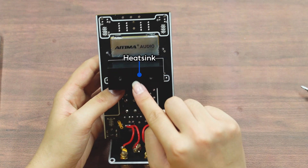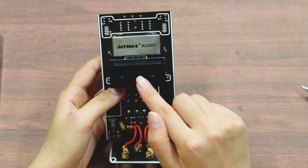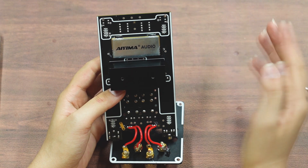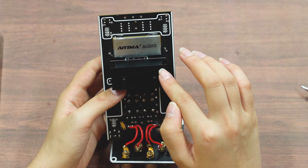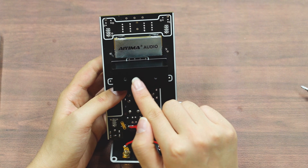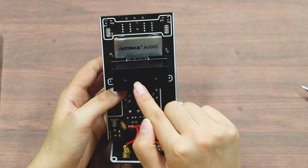This is a heatsink. A larger heatsink helps keep the product's temperature more stable during high-power operation. Below it is a demo board featuring the TI TPA3255 power amplifier chip, which provides output power for the operation of the A70.